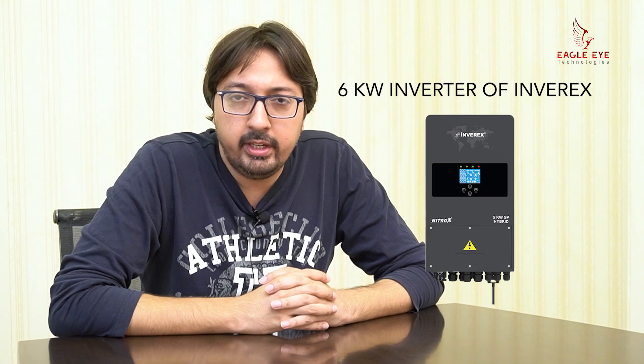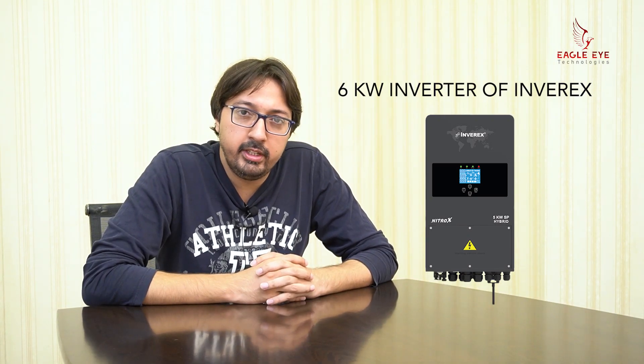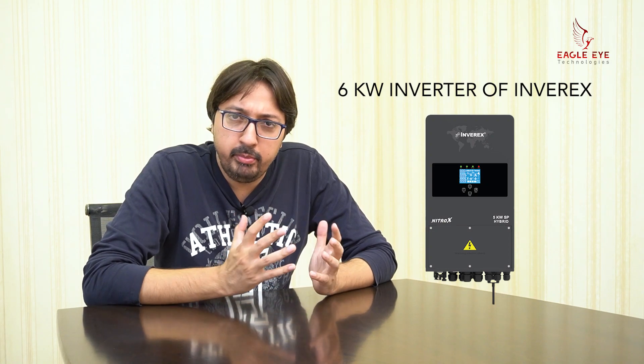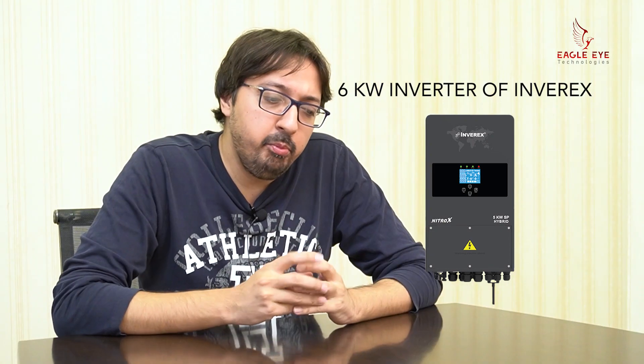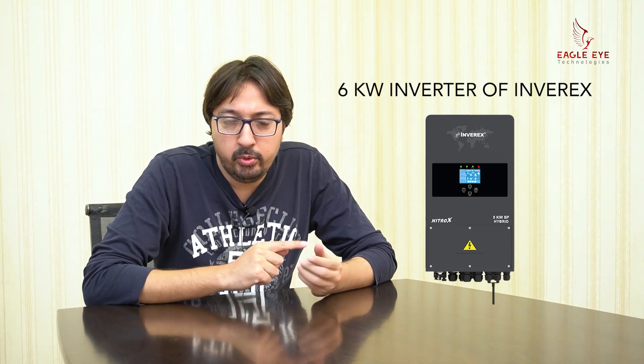The second most important part of solar installation is the inverter. We will use a 6kW Inverex Nitrox. This Nitrox technology is a hybrid solar inverter. It has single-phase inverters that are integrated with three-phase meters. They have dual outputs with separate input loads — one for light loads and another for heavy loads.